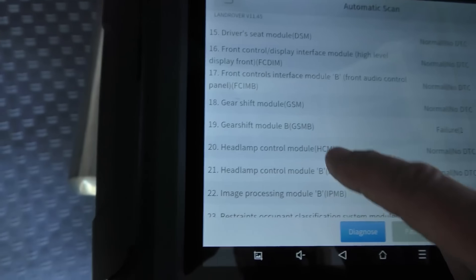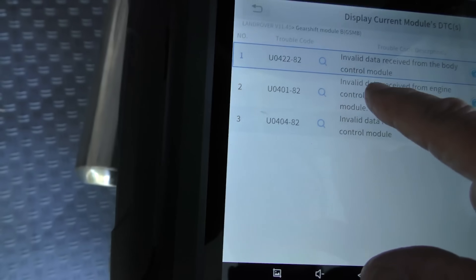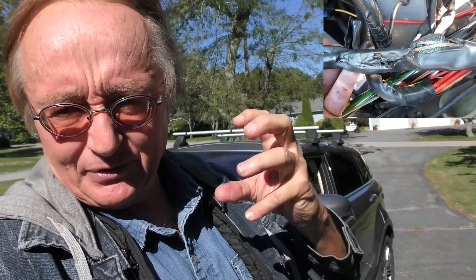The gearshift module B does have a code. It says intermittent invalid data received from the body control module, invalid data received from the engine control module, invalid data received from the gearshift control module. That's the only thing that really popped up, showing there is some type of wiring problem or module problem in the transmission system. The gearshift module would be highly suspect because it's what popped up first. A lot of those other codes were historical codes somebody never erased.